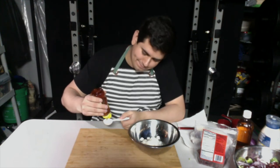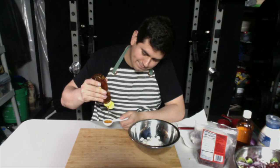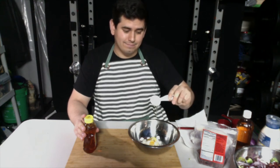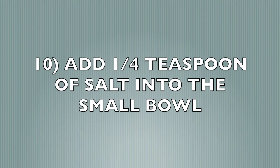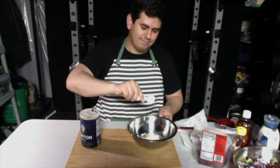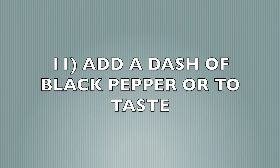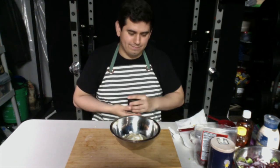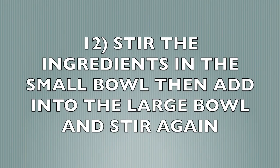Add one tablespoon of honey into the bowl. We'll add one-fourth teaspoon of salt into the bowl now. Now we'll be adding black pepper into the bowl — you can put as much as you'd like.